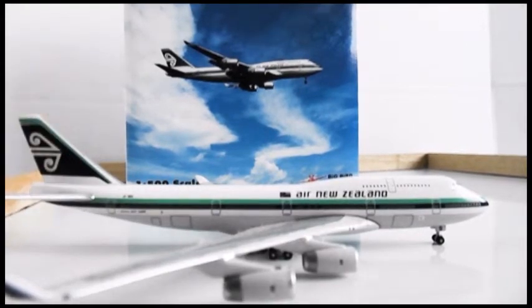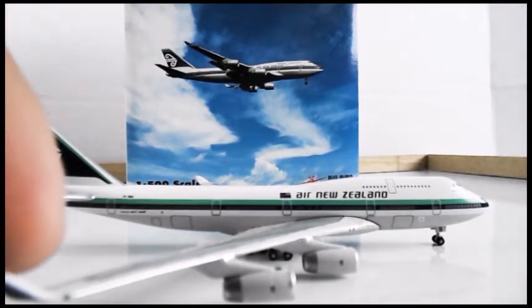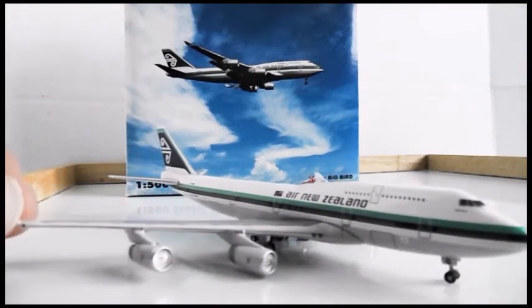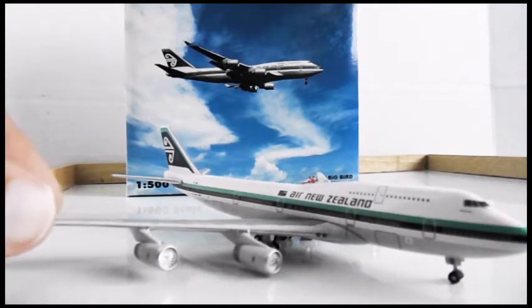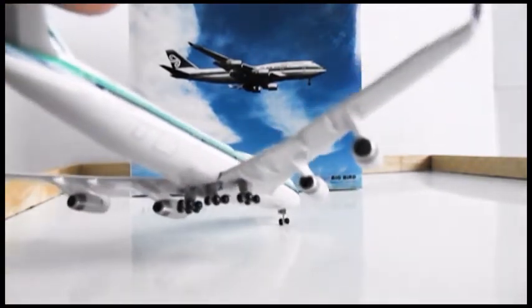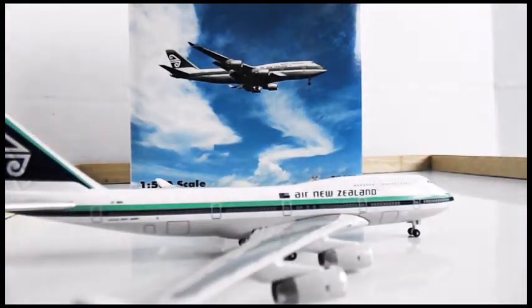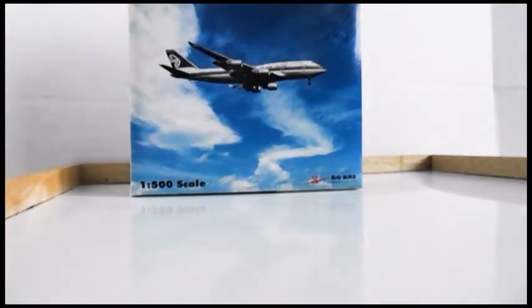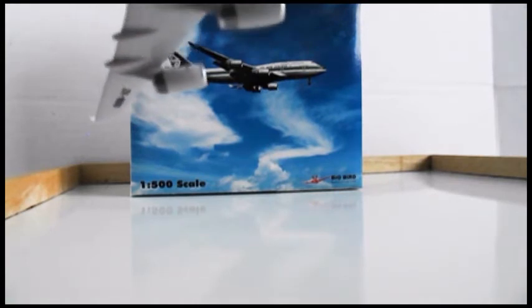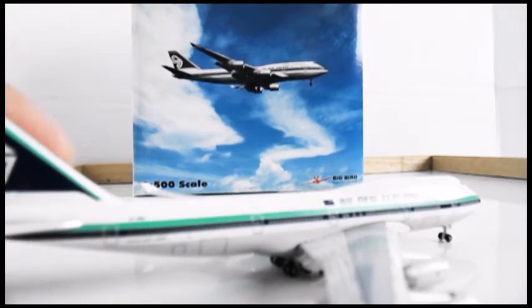The flaps, speed brakes, and slats are very detailed as well. There's the green landing light right there. The engines are detailed, though not excessively so, but the back of the engines are very detailed. The registration reads: Z as Zebra, K as Kilo, N as Nancy, B as Bravo, and S as Sector. It also says Boeing 747-400.